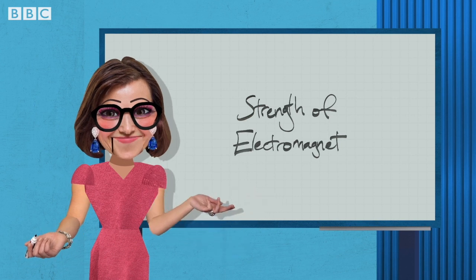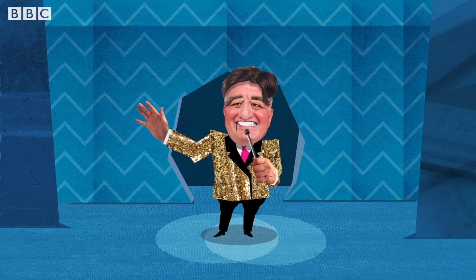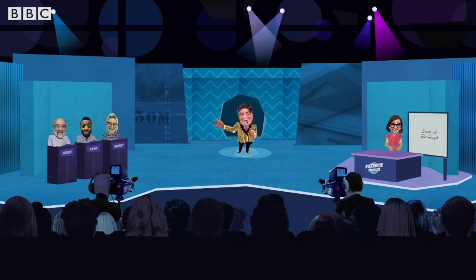Today we will be investigating the factors that affect the strength of an electromagnet. Well, maybe you and I can see if opposites really do attract. But for now, Dr. Rula, the magnetic field is all yours.